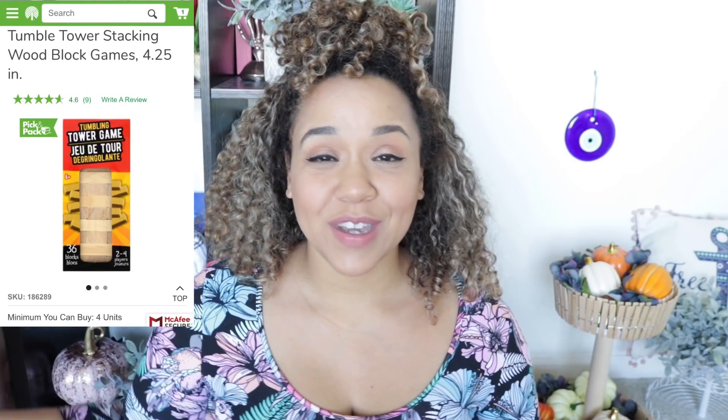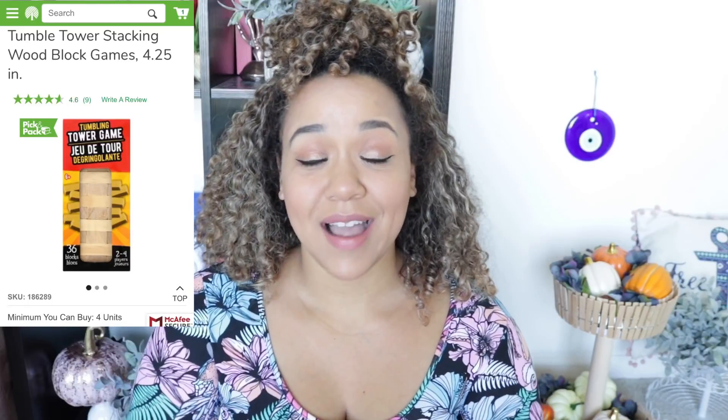This doesn't involve a vinyl cutter like a Cricut or Silhouette. We will be using those Jenga pieces, which I love. If you can't find them in stores, they are available online right now on the Dollar Tree website, and the minimum you can buy is four, which is amazing because it's usually 24 for Dollar Tree.